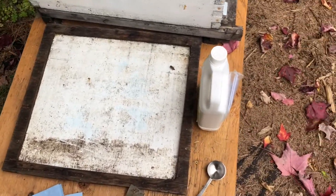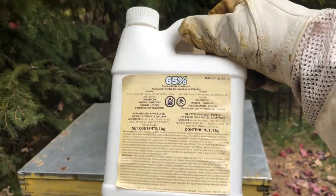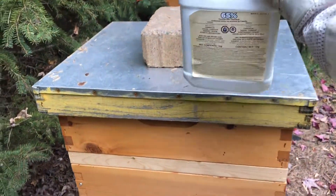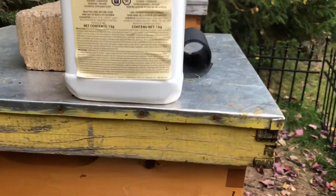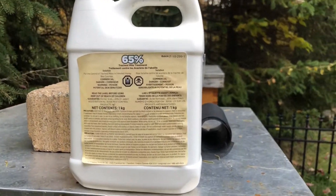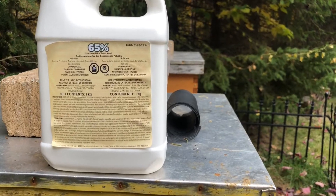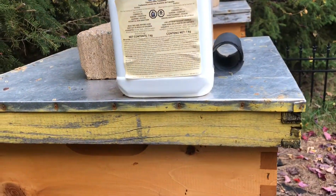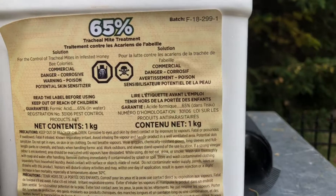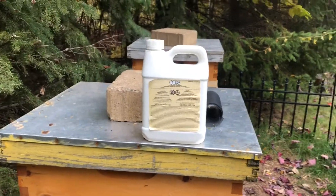What I want to show you is how I treat for mites. I use formic acid, which is a natural chemical, for lack of a better word. The word 'formic' comes from ant — ants are known to generate a lot of formic acid, and all insects will generate some level of it. So it is a natural product, you could say, however we're using it in a high concentration here.